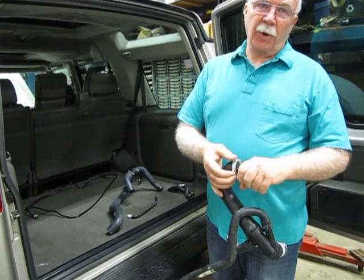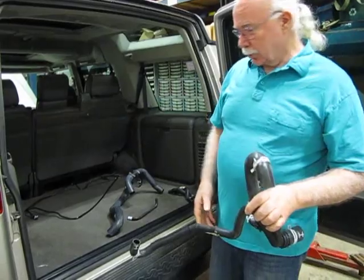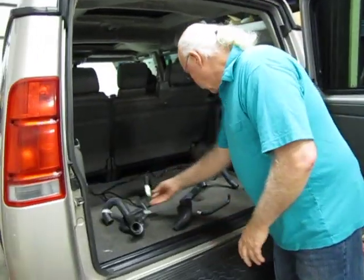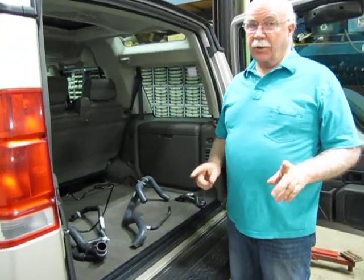Just squeeze them with a pair of pliers, move it back, put the hose on, squeeze it, move it back in place. Most of them come with the clamps. We also sell a clamp kit for the hoses that don't have it.